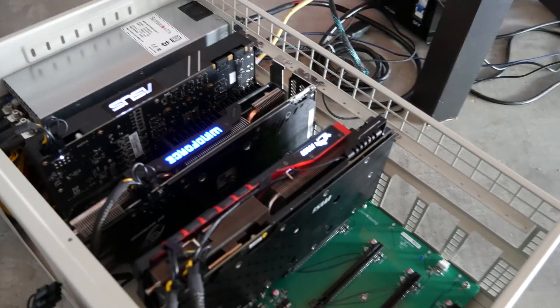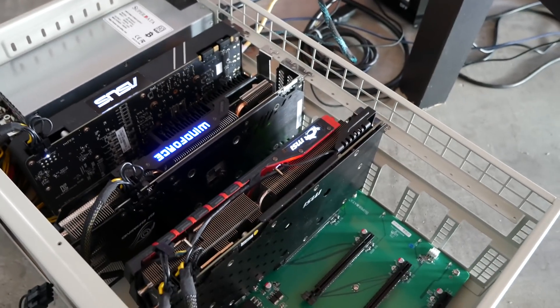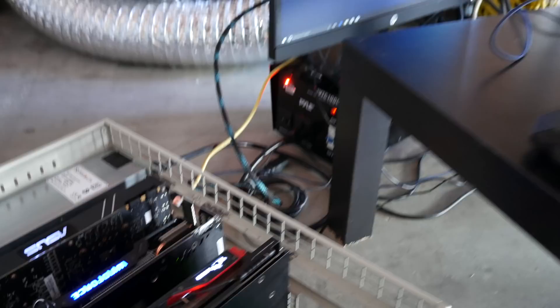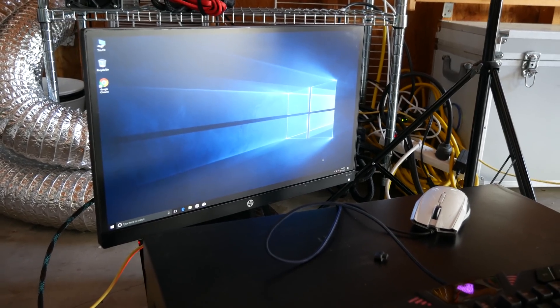We have a few video cards to test out today: a 1060, a 1080, a 390, an R9, and a little 1030. What's sweet about this is Windows is already installed.